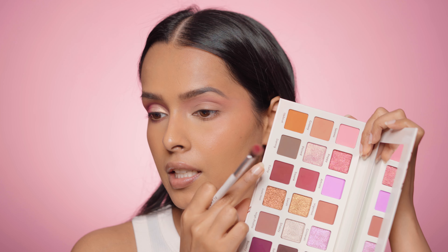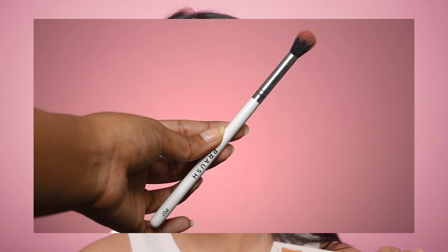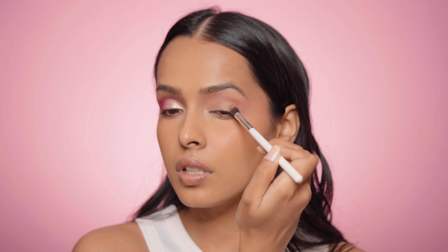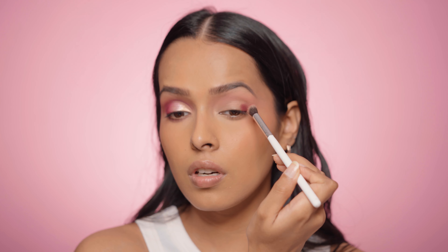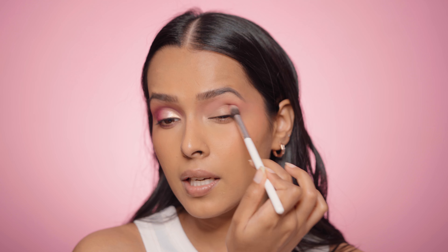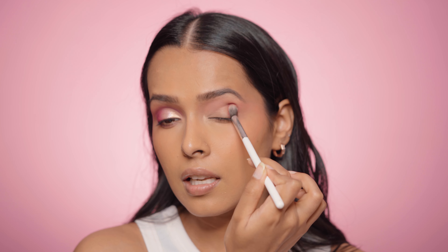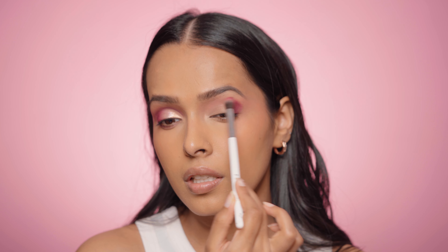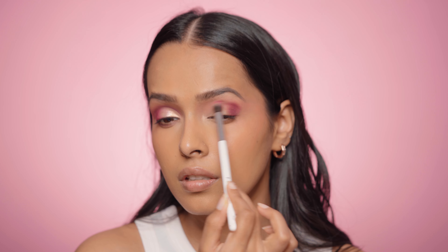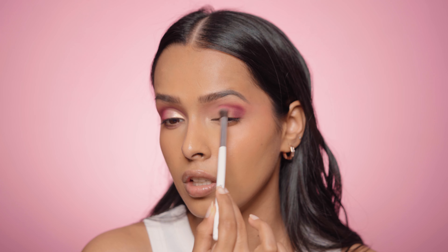Next I'm going to apply the shade Gutsy in my crease, using the Prosh P07 brush, picking it up on the tip of the brush. I press it on my outer corner first, then work it into the outer part of my crease and then into the crease itself. You can see this shade has good pigmentation.